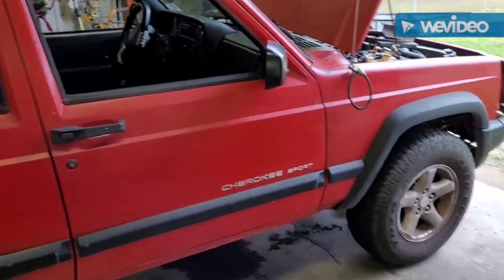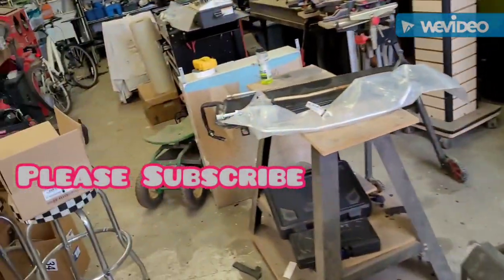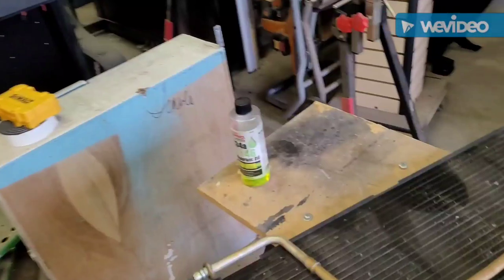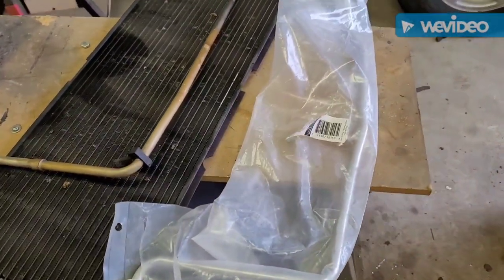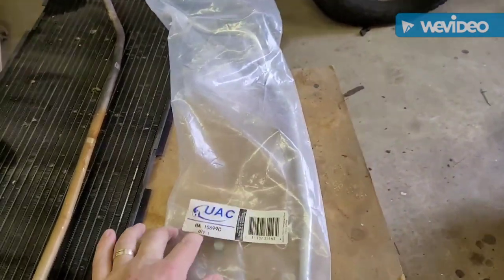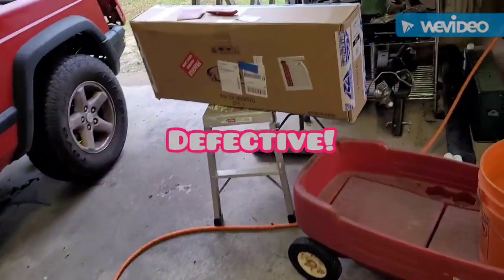Now that the inside's all wrapped up, I'm going to change the condenser and the orifice tube. This is the original — I don't want to have any excuses, they're fairly inexpensive. So there's the orifice tube, that's the UAC part number, and I got all this from Rock Auto.